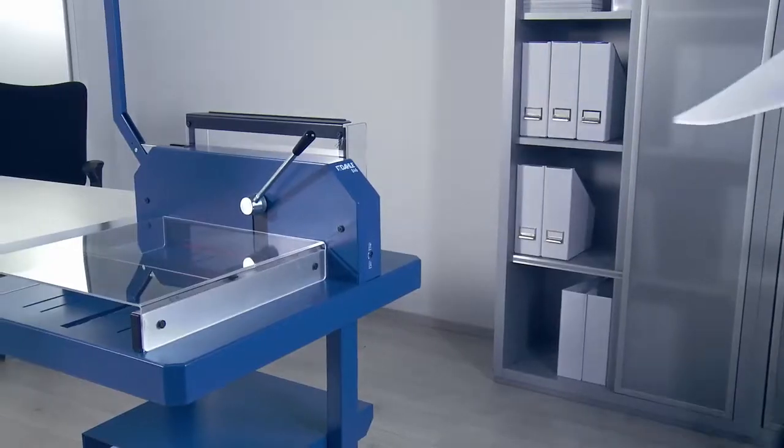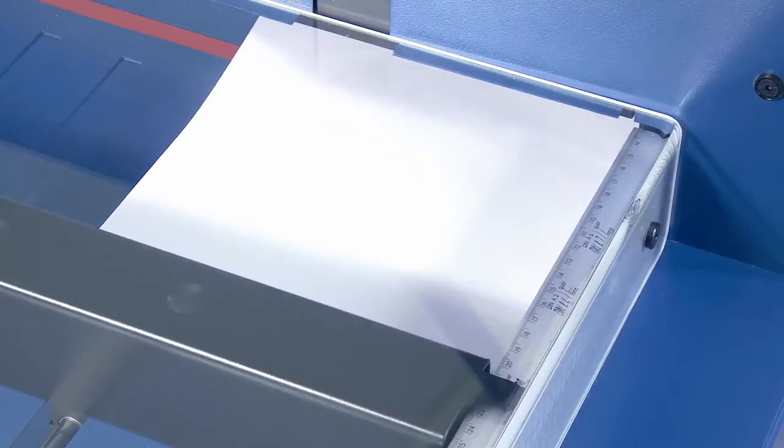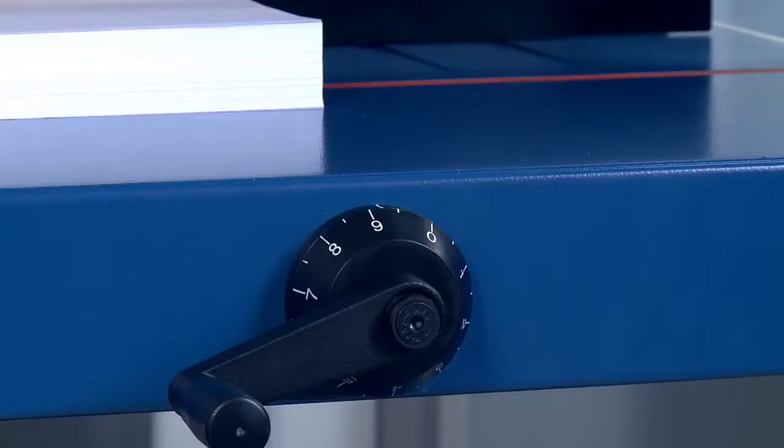To guarantee a right-angled cut, please always make sure the item you are cutting is positioned against the scale bar.